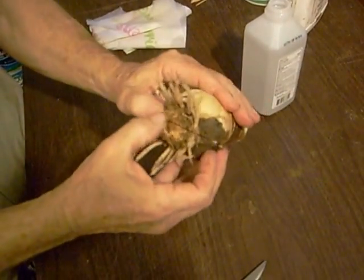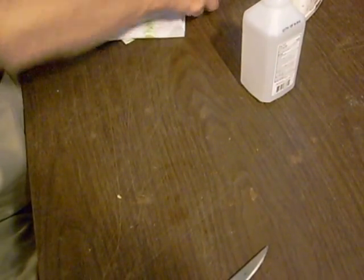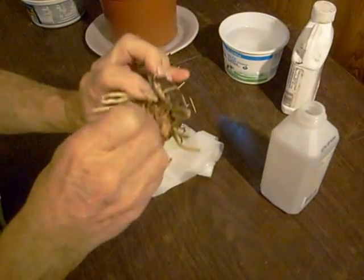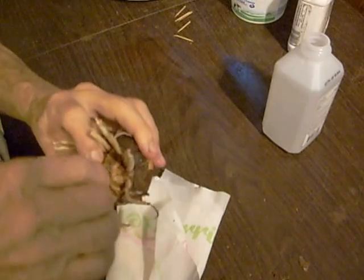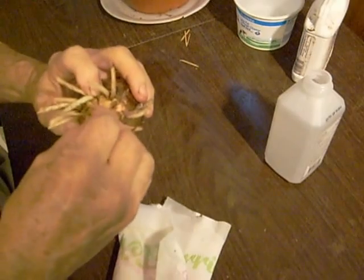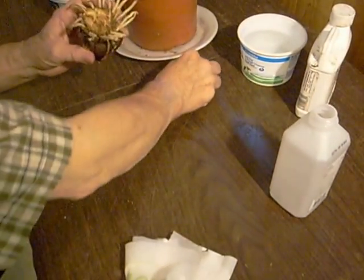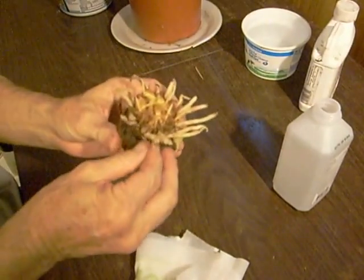Now what I have found in the past is that these sections tend to grow back together. So I take a little toothpick, or a small piece of wood, and pry them apart so that they'll remain separated from one another. Takes a little time. Now I've got fairly good separation.